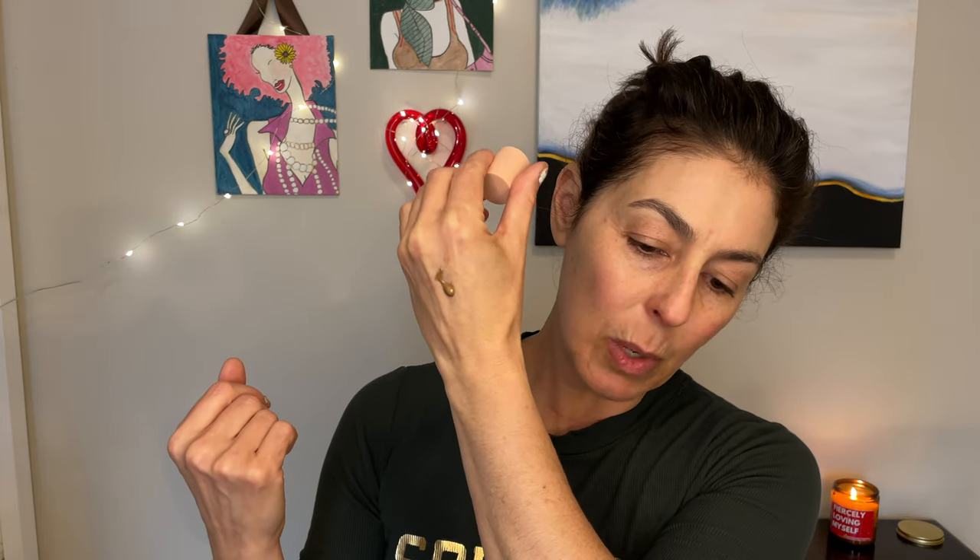It is a thinner product, but not completely watery as you can see. I'm going to rub it all around. There are two shades of this — there is a lighter shade and this is the deeper shade. Rubbed around, it gives a nice reflective quality and adds some tint for sure. I think it's really nice in summer.